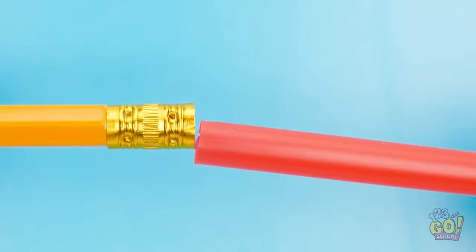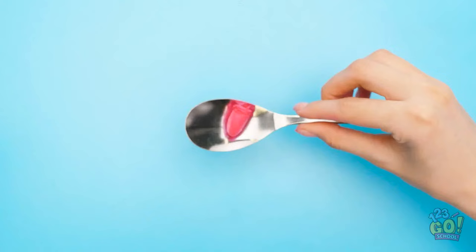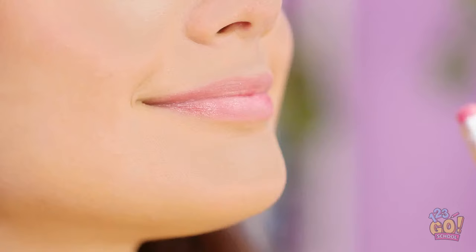First things first, I'll need to take off this eraser. Now to put a straw over the end of the pencil. I'll need to cut off the extra. Now I'll need some lipstick. I'll heat it in this spoon so it melts. Now that it's liquid, I can pour it into the straw mold. Careful! I don't want to spill any. And done! It's dried so I can take off the straw! It worked! I have a lipstick eraser on my pencil! What's going on back there? Rosie? Is that makeup? Oh no, ma'am! This is just my pencil!